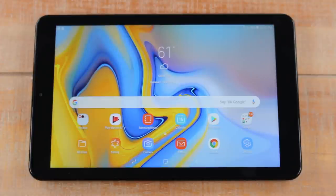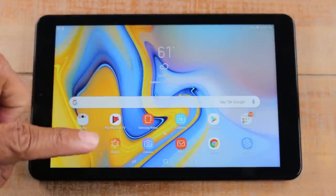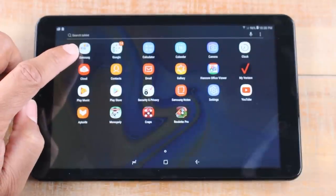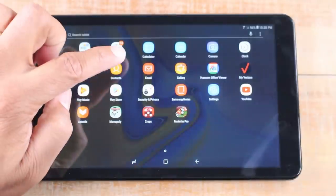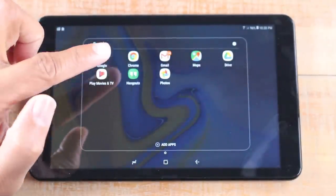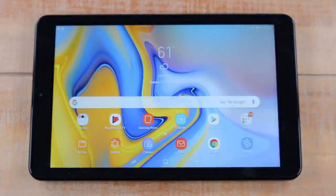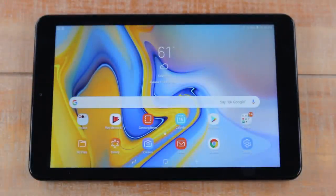You'll find some apps on the main screen, but the rest are in the app section. Make sure you're on the home screen and just swipe up — that takes you to the app section where you'll see every single app on your tablet. You'll also see folders, which have more apps inside them. For example, a Google folder contains Chrome, Photos, and Gmail. You can create folders too, and we'll show that in a different video.